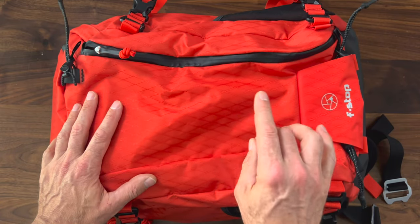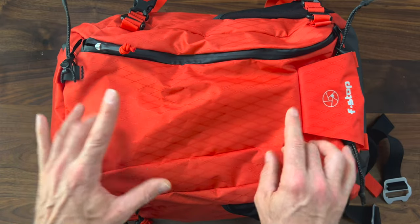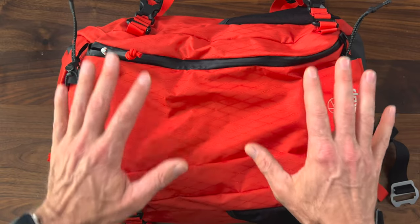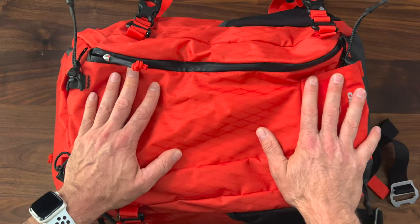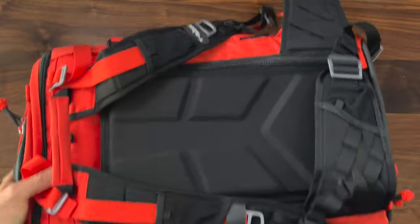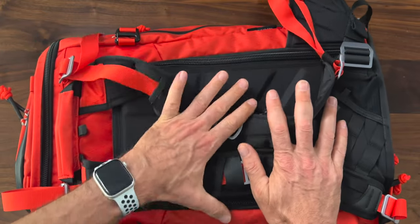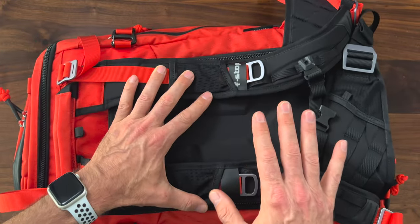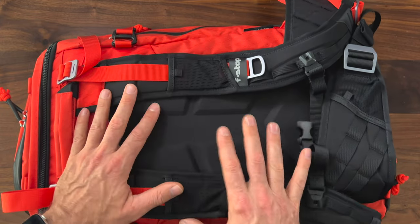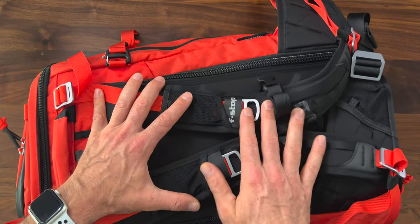The exterior is F-Stop's proprietary DuraDiamond material. This stuff is super strong, durable, lightweight, and provides improved weather resistance — which, coming into the winter months with the wet and snowy stuff, is much-needed protection for your camera gear. The shoulder straps and the hip belt are made of Bloom foam, which is made from algae. These straps, hands down, are among the best I've ever used — I've been saying that for years about the F-Stop straps. These things are just absolutely amazing.